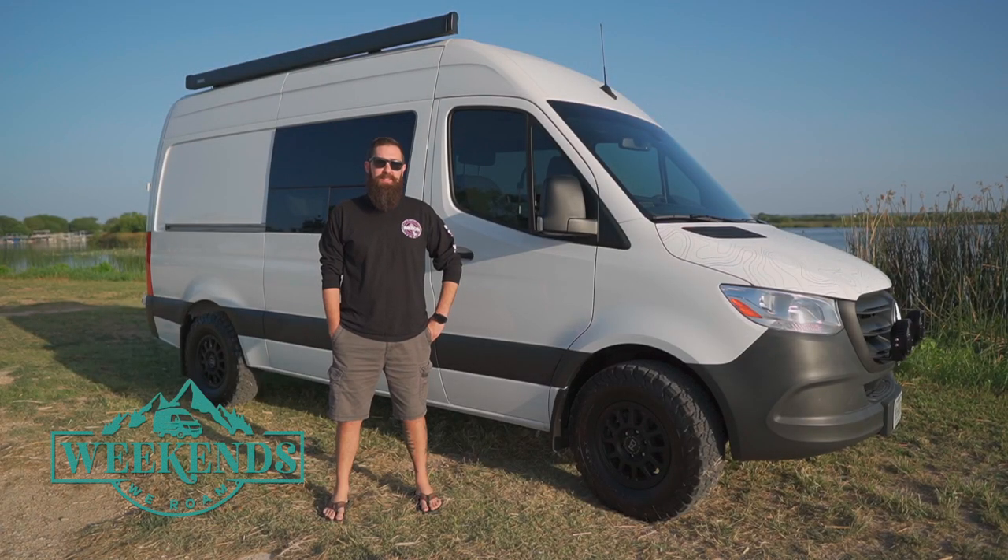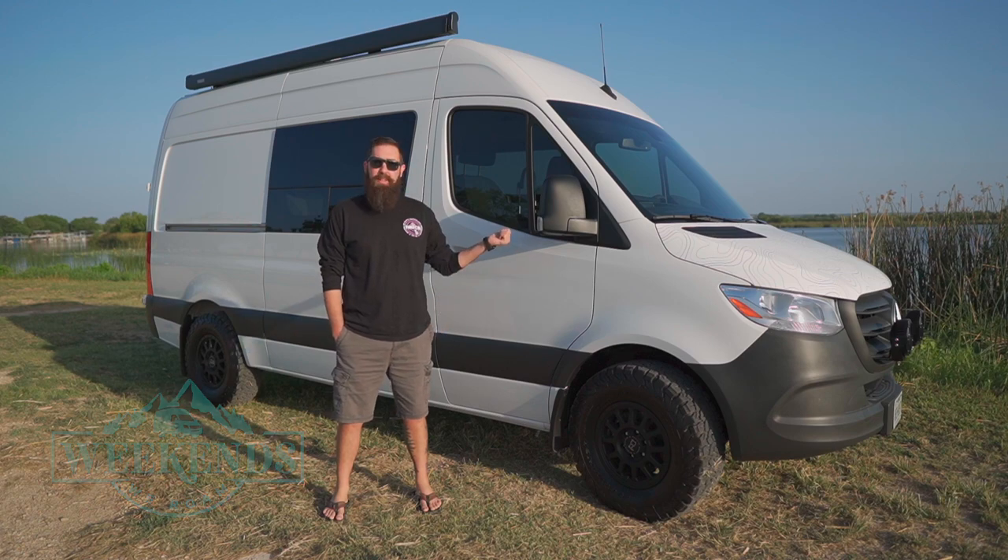Good morning, I'm Dan. Christina is behind the camera today and we're from Weekend Street Realm. We wanted to show you our latest van build.